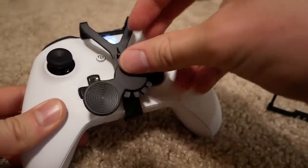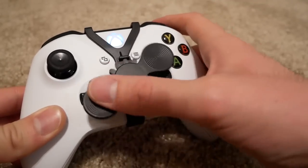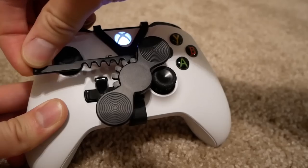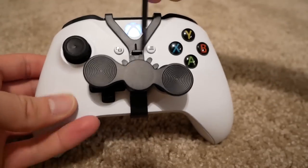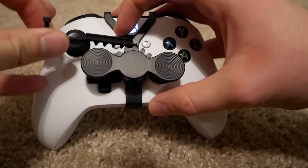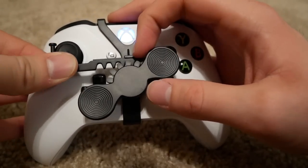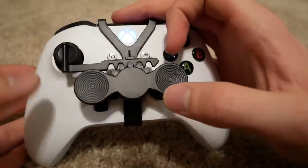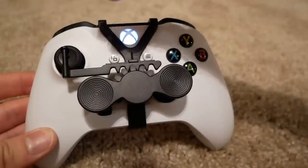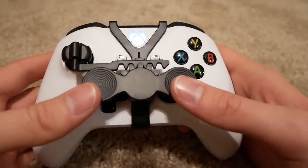There it is — that little slot right there, you slide this piece into. Then last but not least, you stick this piece onto the left analog stick. Let's take this piece and stick it on the controller — as you can see it snaps on super easily, and this thing is just spinning around now. That's where this other piece comes into play. We slide it into the slot right there — you want to make sure it's actually in the slot.